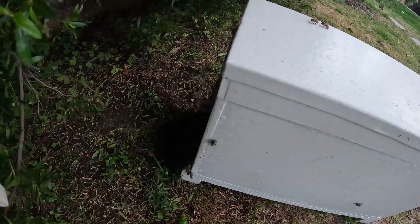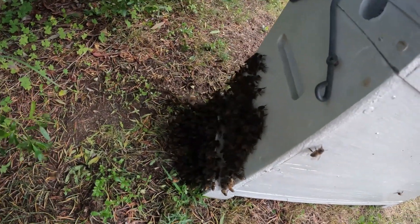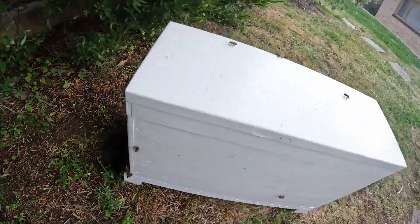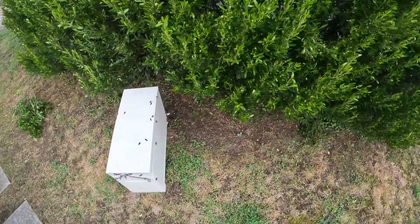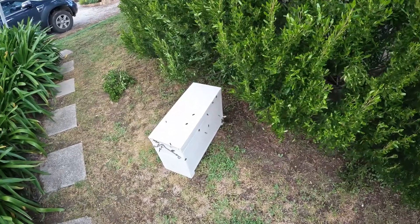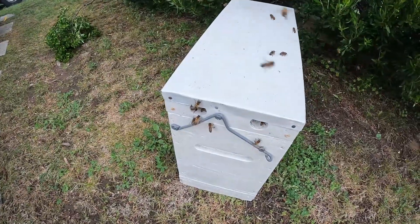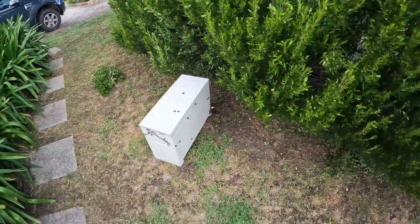If we have a look, we've got that traffic jam at the entrance, which is a good sign — that's an indicator that Queenie's in there and they all want to get in with her. We always aim for 90–95%. And a few bees are trying to get into the vent holes, which is also a good sign that they're detecting that Queen pheromone in there.